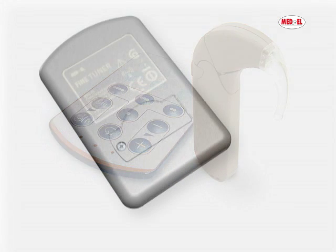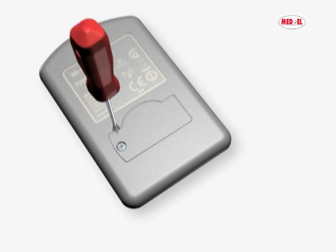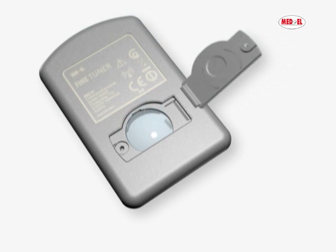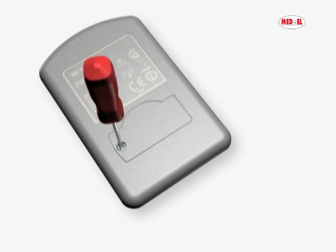To change the battery of your fine tuner, open the lid on the back with a small screwdriver, then remove the used button battery. Insert the new battery and close the lid by carefully inserting it on the right side, then sliding it in place and tightening the screw.